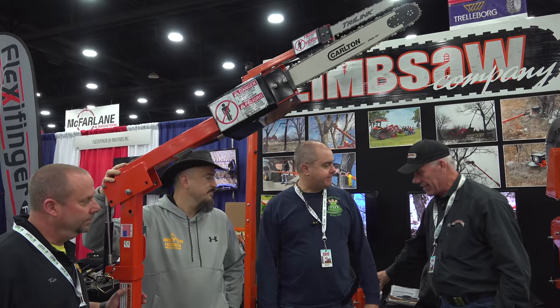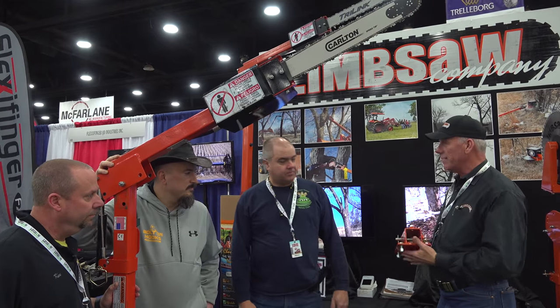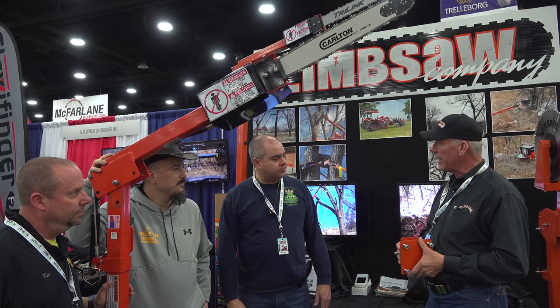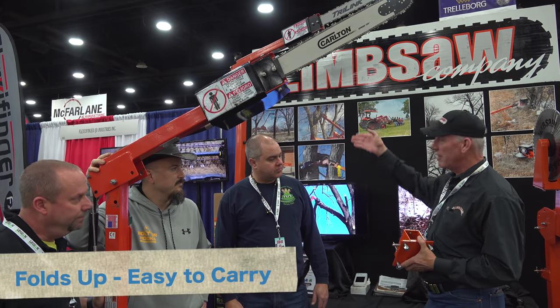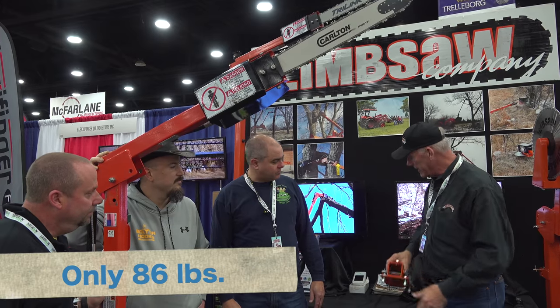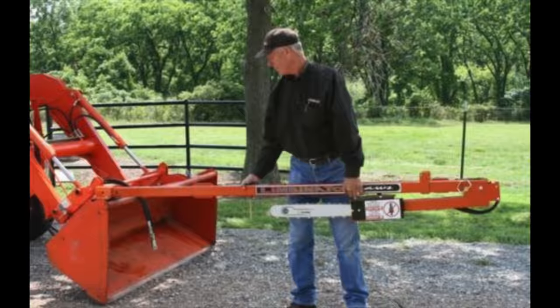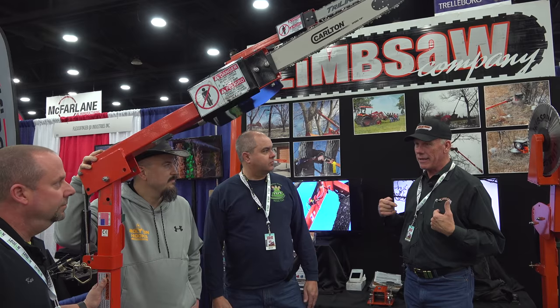It's very easy to attach. This receiver is what we put on — I put it on the back side of my bucket. The saw folds up and it weighs 86 pounds. At 86 pounds, I can carry it out, slide it in, pin it, and under five minutes by myself I'll have it out and ready to go trim trees.